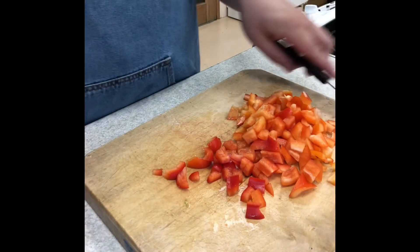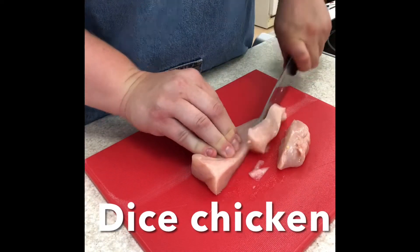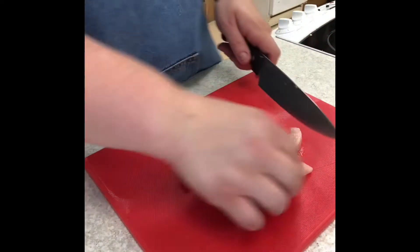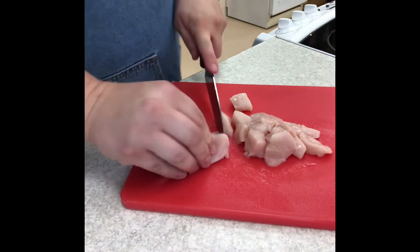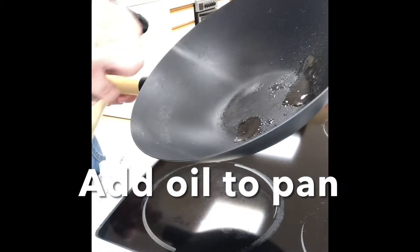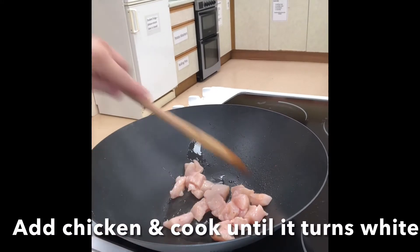Leaving those on the board and then using a red board, dice the chicken into bite-sized pieces. Add some oil to a large frying pan or a wok, heat and then add the chicken.